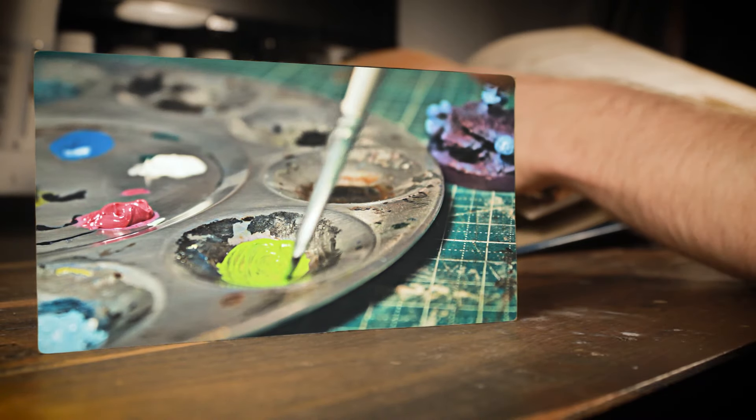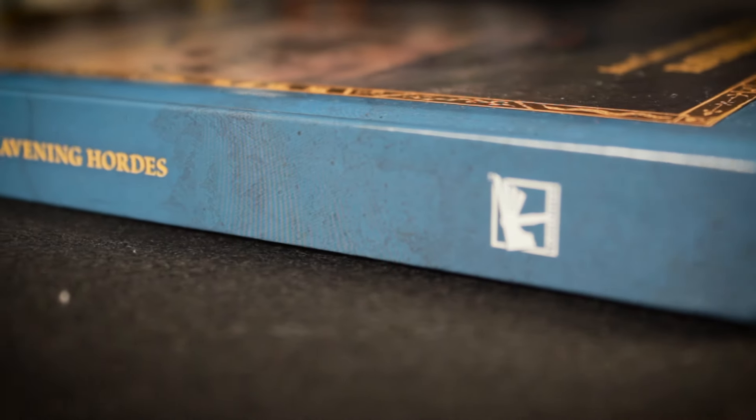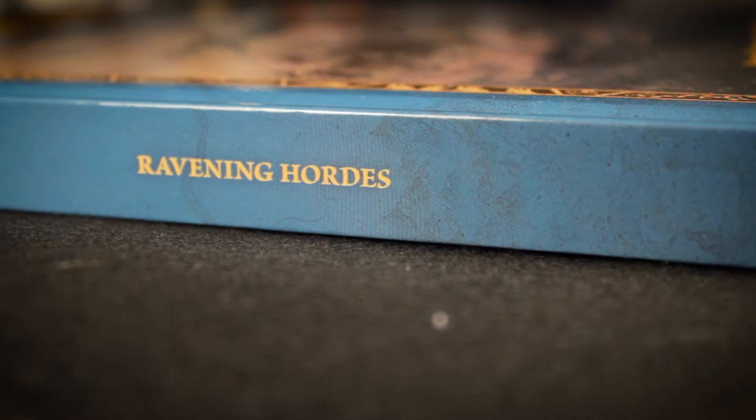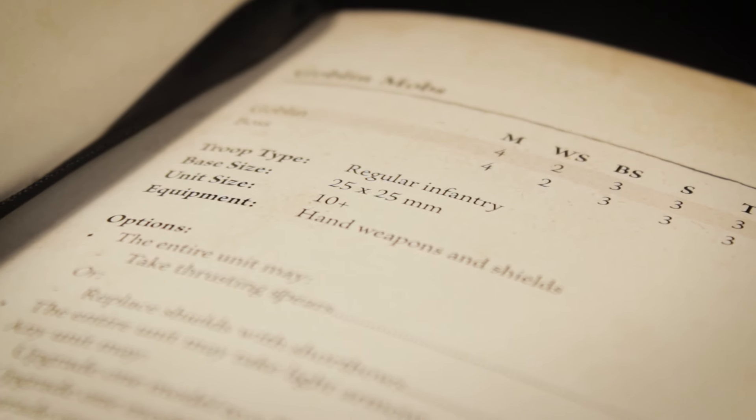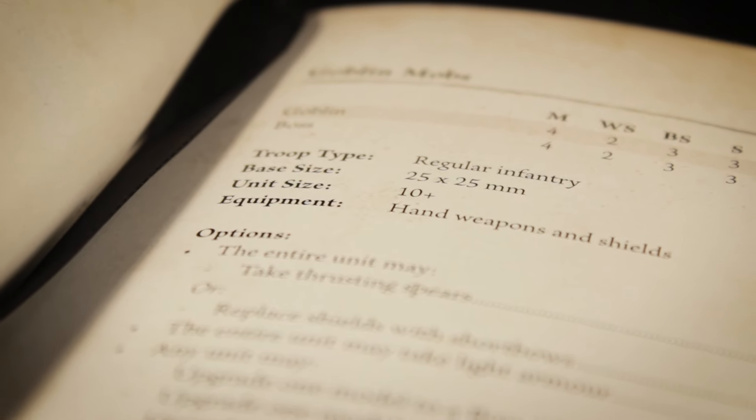This is also the reason why I haven't done a goblin themed video in over a year. I was waiting for the release of these books, especially this one, as it finally provided me with the last bit of information I needed to start this project: the base size.